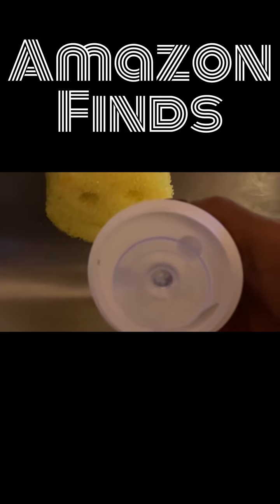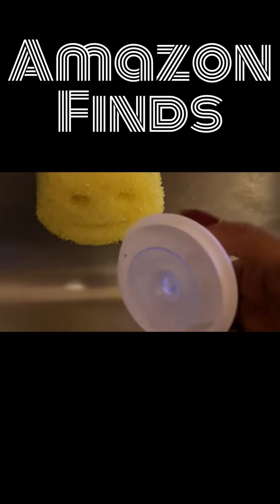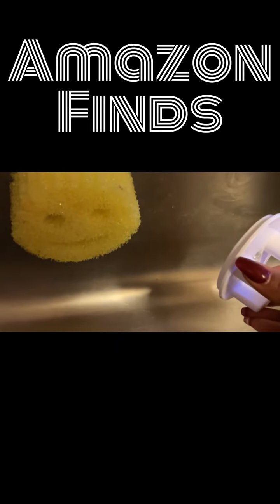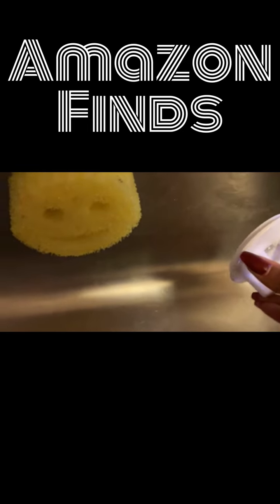The open-space design of the sink caddy ensures your sponges can drip dry and stay clean. It's also easy to clean and stays dry when you wash dishes.